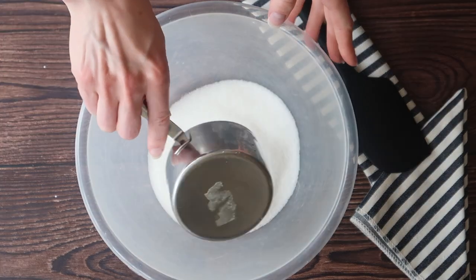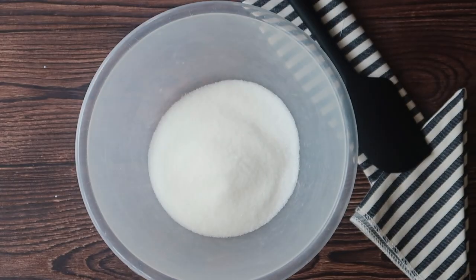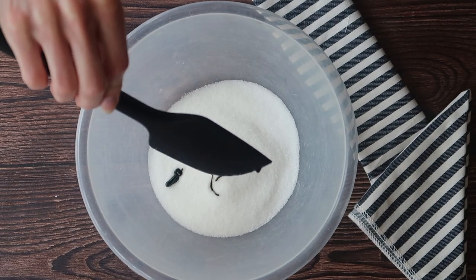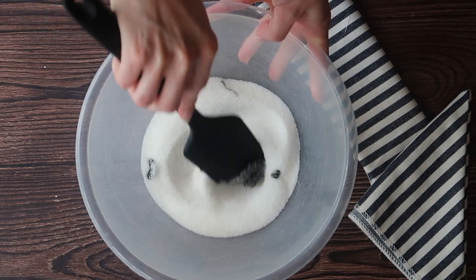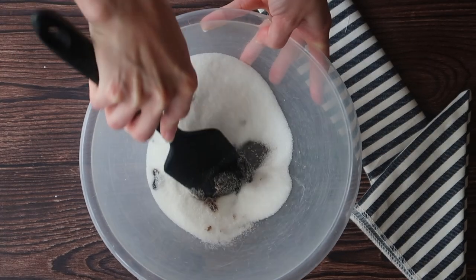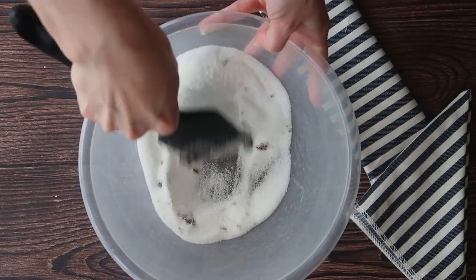Simply dump your sugar into a clean mixing bowl. Take half of the molasses — you can see just how sticky and viscous it is — and just go to town on it with your spatula. Press and work it into the sugar really well. It will form little small clumps, so make sure that you work all of those out. It can take between five and ten minutes to fully work the molasses into the sugar.